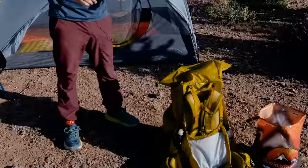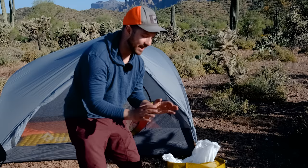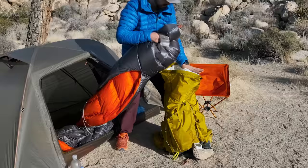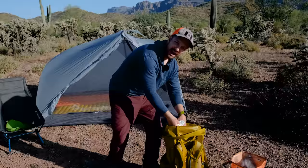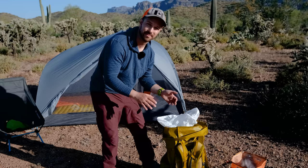Then we have everything that I want to stay dry inside the pack. To keep things dry, I don't use a pack cover — I use a pack liner. This is a trash compactor bag. You can also use Nilo pack liners if you want something a little bit more lightweight as well as clear. I just take this, put everything I want dry inside of it, twist up the top, squeeze out all the air, and push it down inside the pack. It's a very effective way to keep your gear dry — I've used this kind of system in days of rain and had no problems.